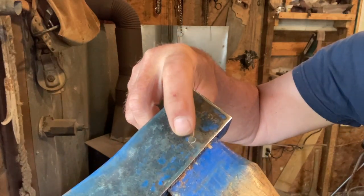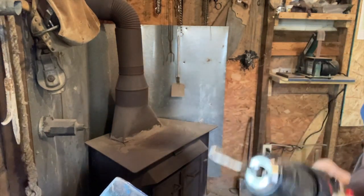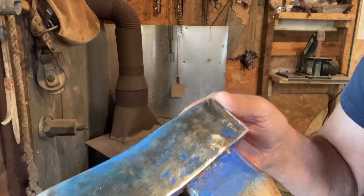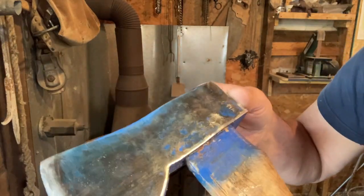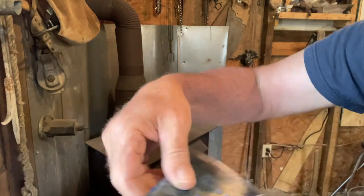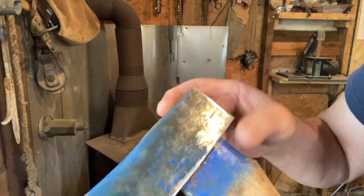You see that little thing right there? That looks like a bolt — that's exactly what that is. I took a quarter-20 tap and a 3/16 drill bit, drilled the hole, and then tapped this handle onto this axe. I took a quarter-20 bolt and screwed it all the way down — I didn't go through the other side because you don't have to.